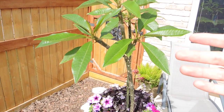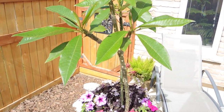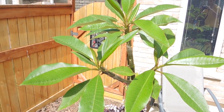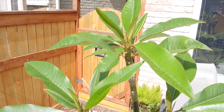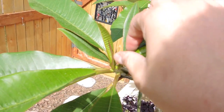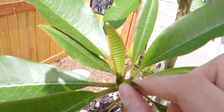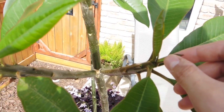They're growing fine from dormancy. I wish I knew the colors — one we know is a pink, but I don't know what the other ones are. One is supposed to be an orange and I think the other one is supposed to be yellow and white, but I'm not too sure. I keep looking in here and it doesn't appear like there's any inflorescence starting. I carefully try to pull the new leaves around to see if I could see anything.